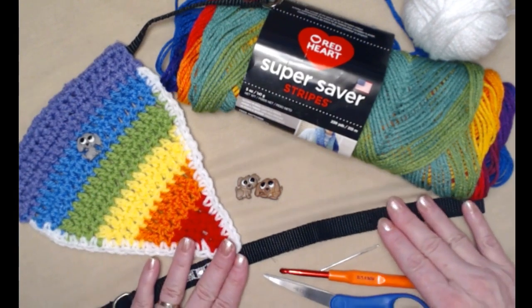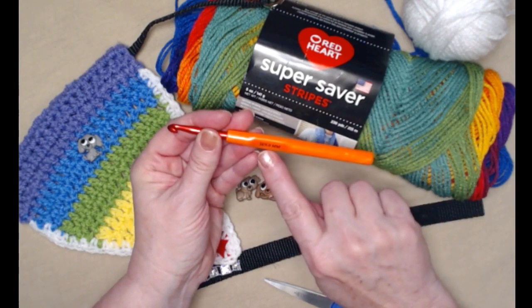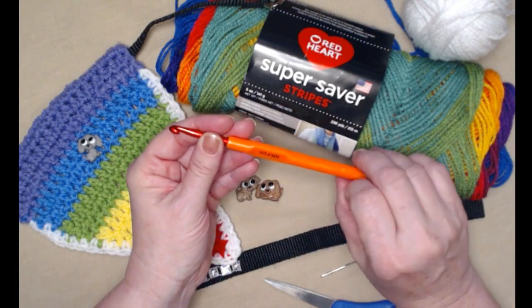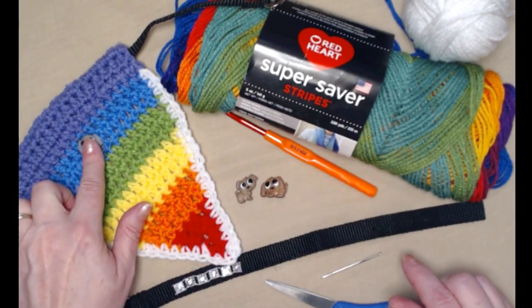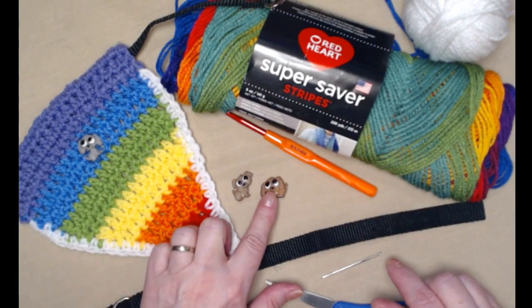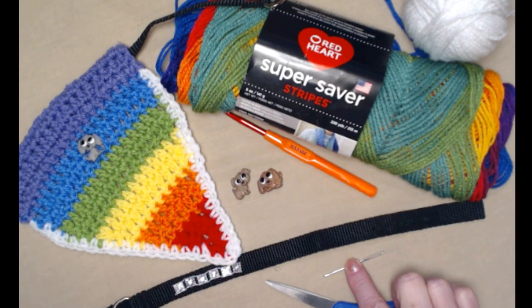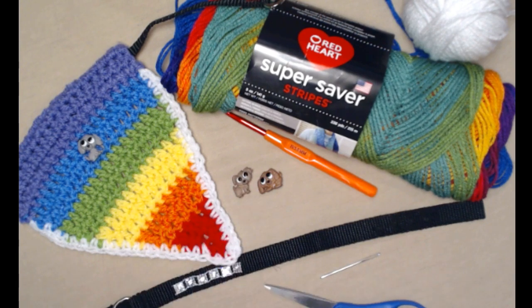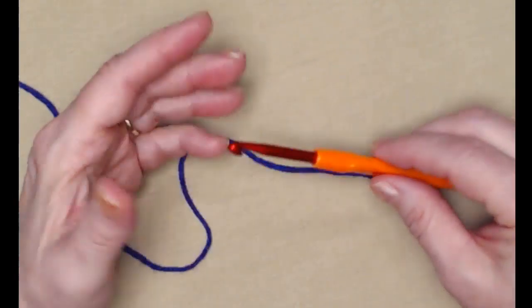We're going to be stitching today with our H hook, which is a 5.0 millimeter crochet hook. You need a button if you want to add one onto your bandana — these are just some cute puppy buttons that I found at Hobby Lobby. We'll need a needle to weave in our ends and sew on our button, and of course you'll need your scissors.